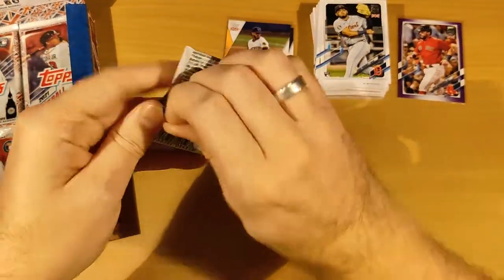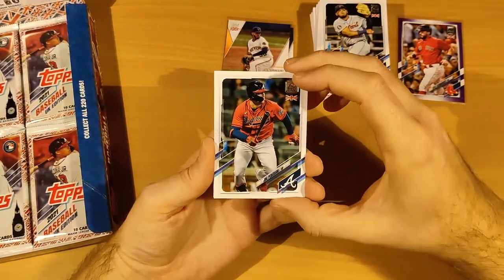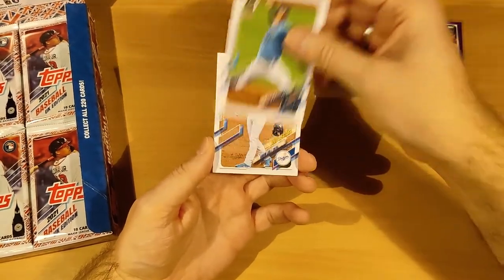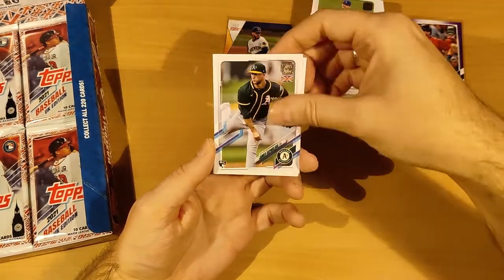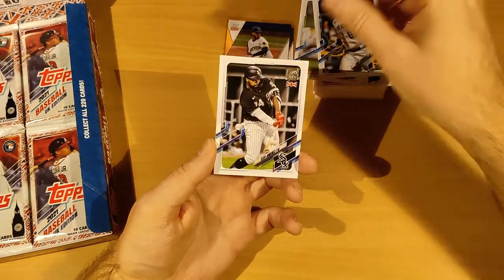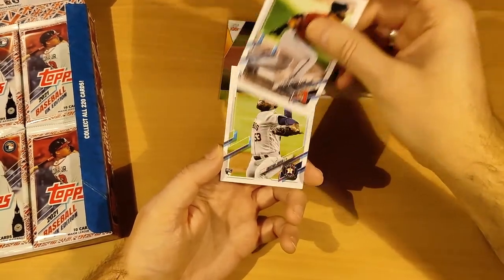Pack seven: another Padre — Luis Campusano! Sean Murphy, Javy Báez, Nick Madrigal, Ozzie Albies, Andy Young, Yordan Alvarez, Ryan McMahon, and Isaac Paredes. Pack eight: that bottom card does look like a 1978-79 Redux. Joc Pederson, Tyler Glasnow, Gavin Lux Future Stars, James Kaprielian, John Nogowski, Eloy Jimenez, Ian Anderson, Dalton Varsho.